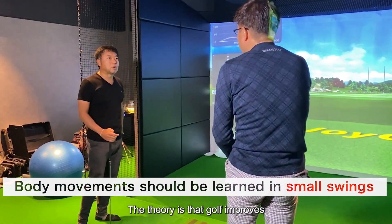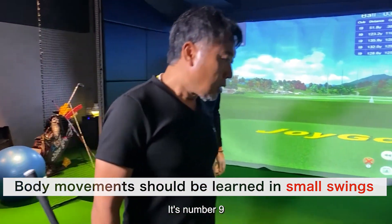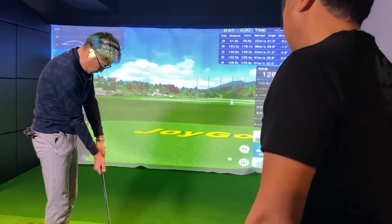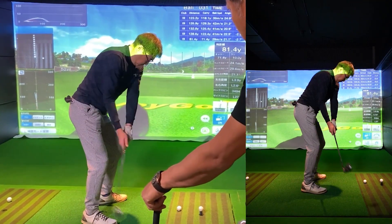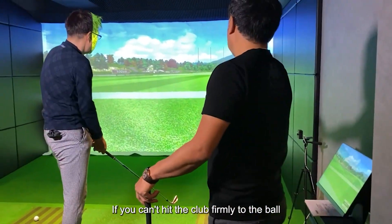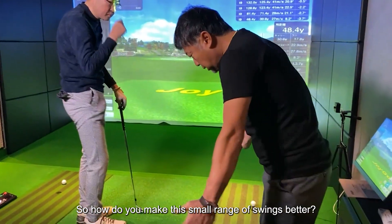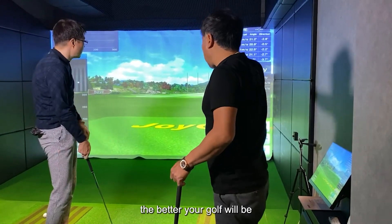The theory is that golf improves. Is that pitching? It's number 9 — hit about 70 yards, not loose. If you can't hit the club firmly to the ball, if you take a full shot, the club does not hit the ball at all. So how do you make this small range of swings better? The more you think about that, the better your golf will be.